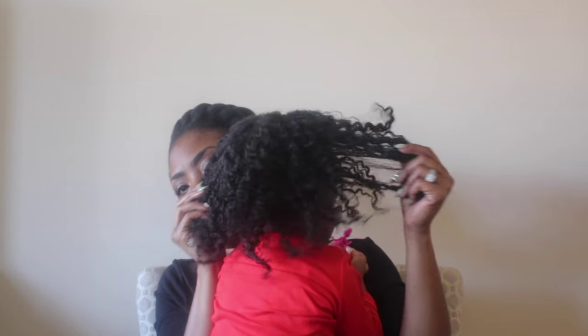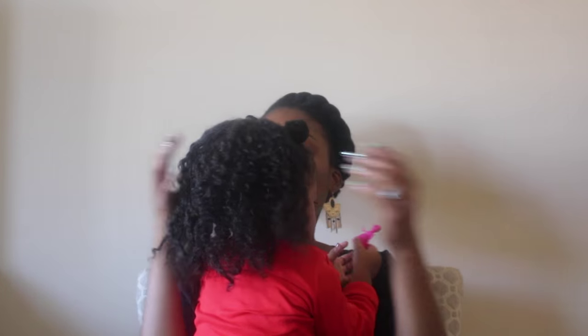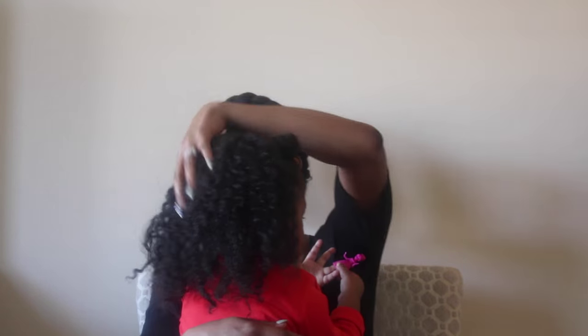So her hair is very, very thick and her hair has a lot of volume. That is how I do the LOC method.